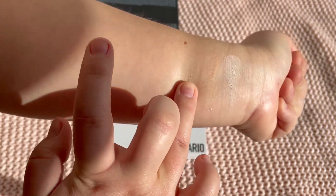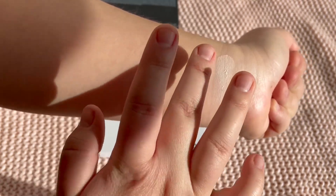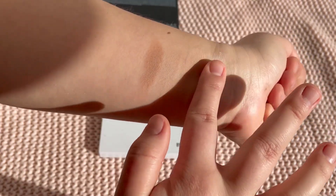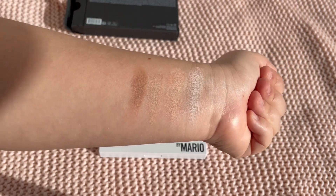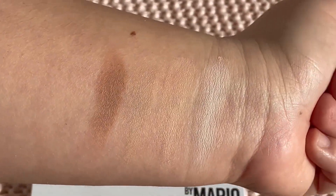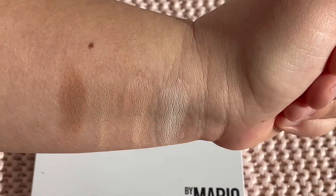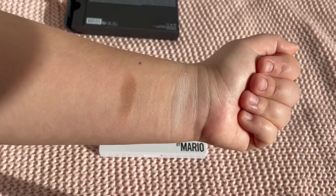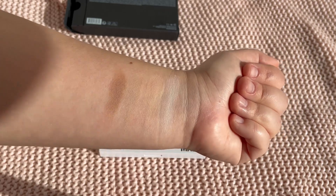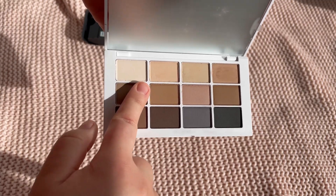I think I took a little bit too much product — they feel a bit dusty, so I need to pick up less. These are the first four shades. They're definitely visible on my skin and nice for transition. They feel very nice to the touch.